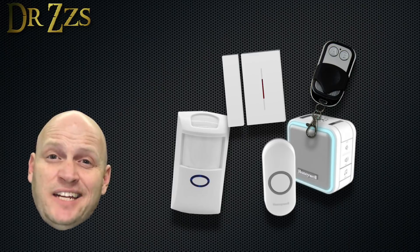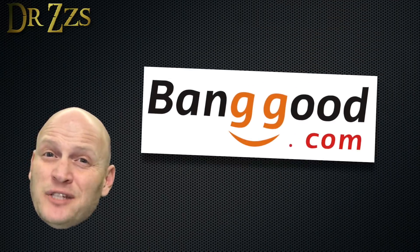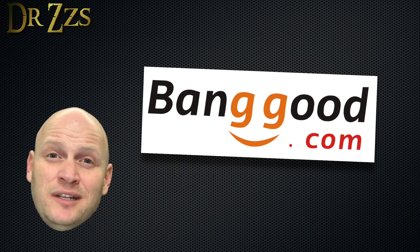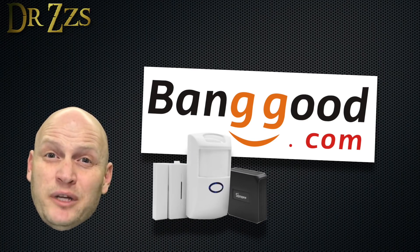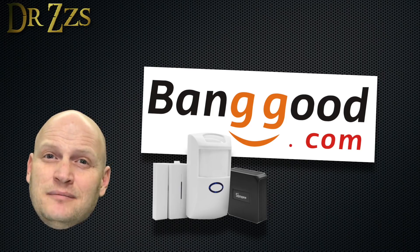Until recently, I didn't have any RF devices in my home setup, but I had a lot of people asking me for help with the Sonoff RF bridge. Fortunately, the good folks at Banggood were nice enough to send me a Sonoff RF bridge package that I could test out, figure out, and set up with Home Assistant. Thanks, Banggood.